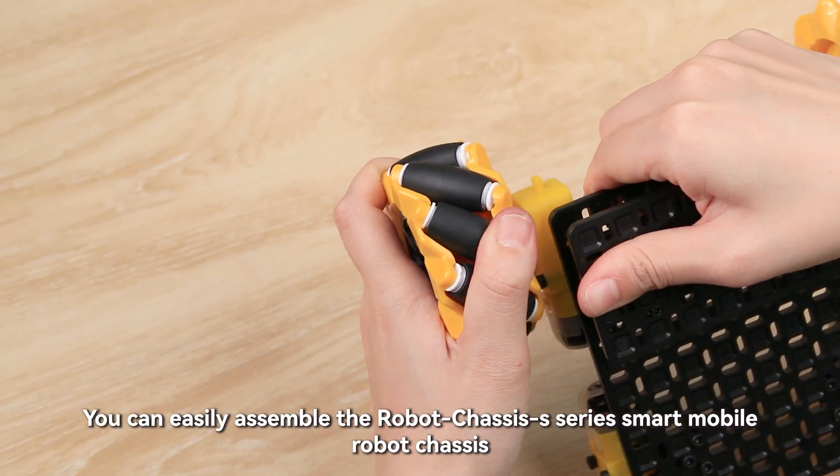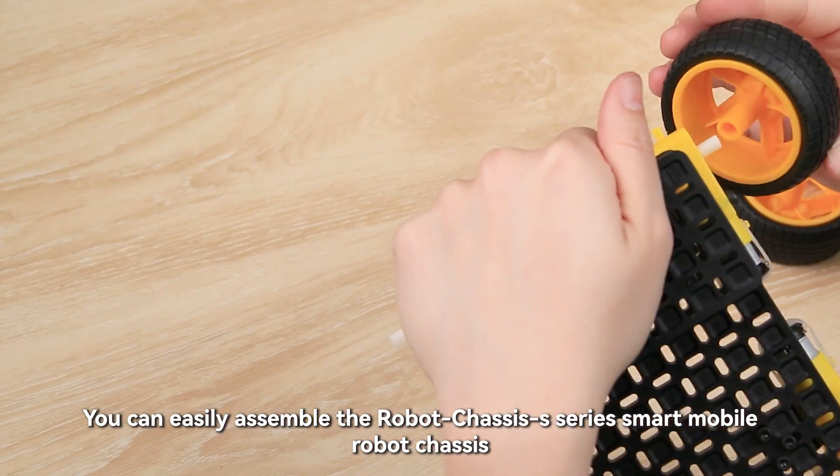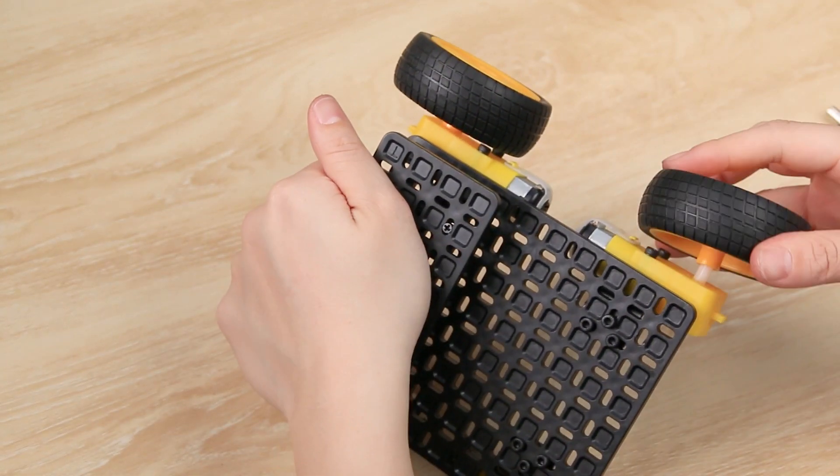After completing the above steps, you can easily assemble the Robot Chassis S-Series Smart Mobile Robot Chassis.